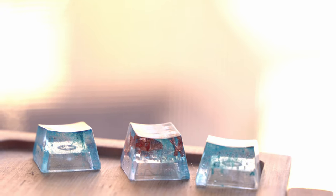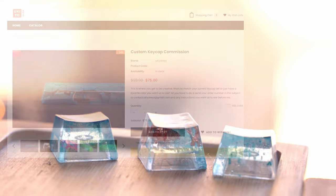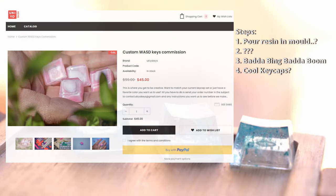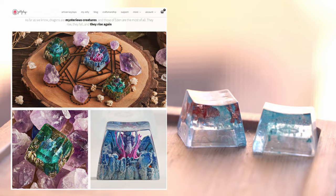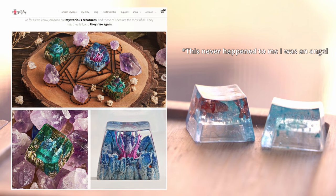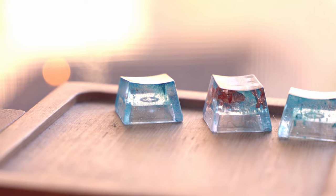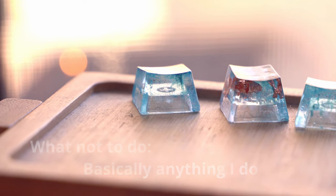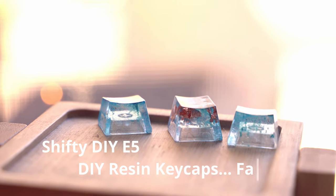I originally got the idea for this video while looking at Instagram. I found people making Yu-Gi-Oh keycaps, and I really thought that resin keycaps would be a fun thing to do. I figured you'd just pour some resin in a mold, and bada-bing bada-boom, you got some cool keycaps. Ah, I was pretty wrong. I'm Hippio Tech, and this is Shifty DIY Episode 5: DIY Resin Keycaps.